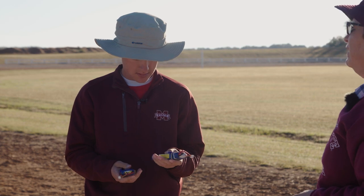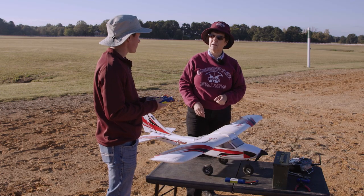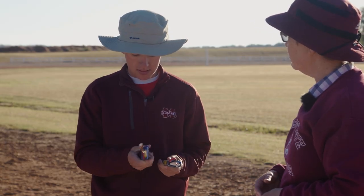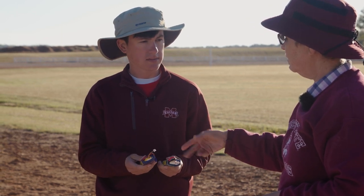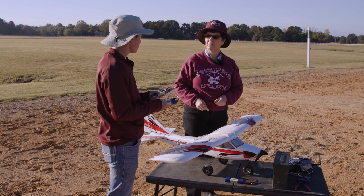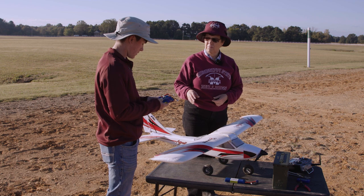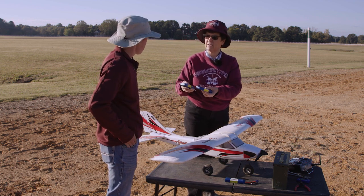But look at the other battery — it says 'bad.' A battery doesn't have to be bulging to be bad. The bulging is some kind of gassy leak in the cell inside the battery, and some people still fly these batteries. We do not — I use that one for teaching. But this one has a bad cell inside of it, and we can tell with the voltage meter.